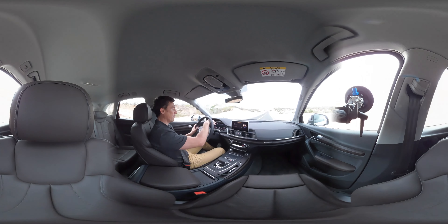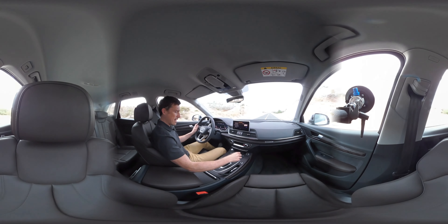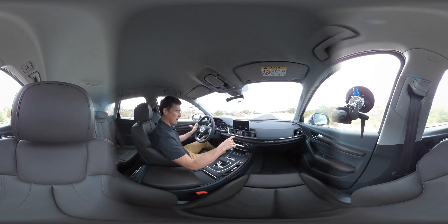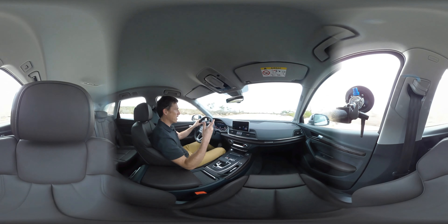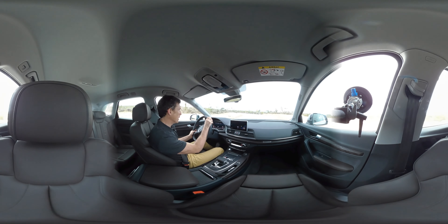This one has the virtual cockpit, so you can scroll through different menus and change the view with fully digital instruments. It has the upgraded MMI Pro, so there's pretty decent, fast computer hardware in the system. You can get it with internet connectivity, though there's none here today as we're out in the sticks in Mexico with no mobile phone signal.